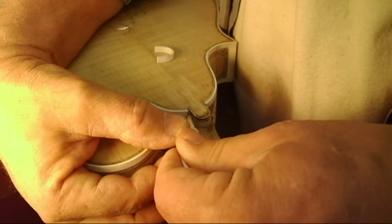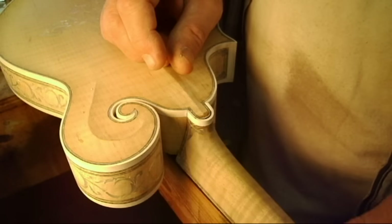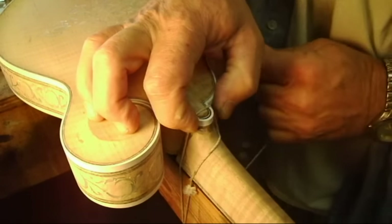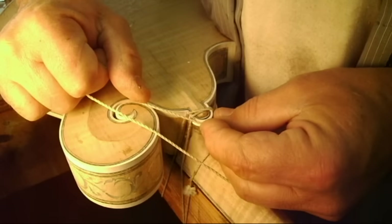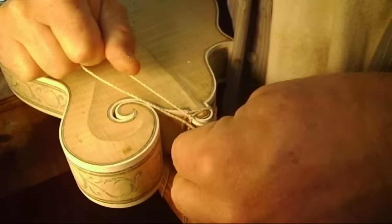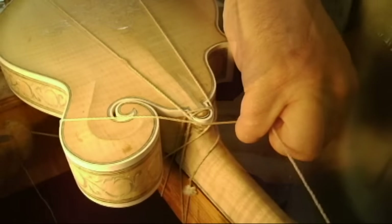When we glued the neck in in the previous episode we had a temporary piece of binding around the heel button. And now we're going to install the permanent one. You can see where the slot was cut right there, and then we spread the glue and now we're wrapping it on with a piece of string. I figured this way would give us a lot better finished version of the heel button binding.